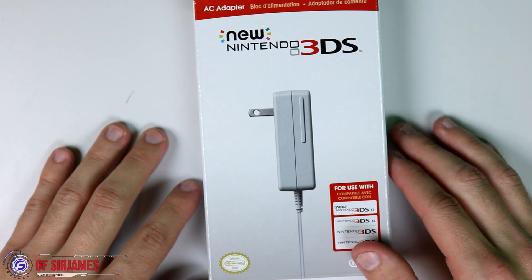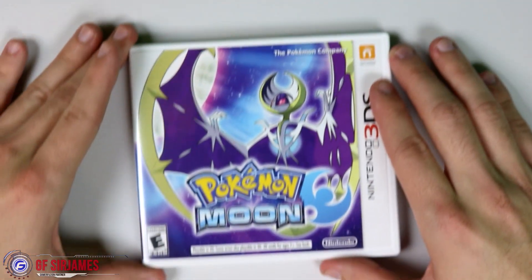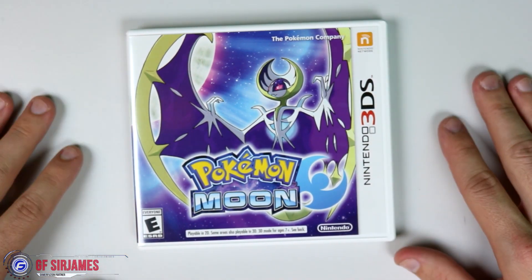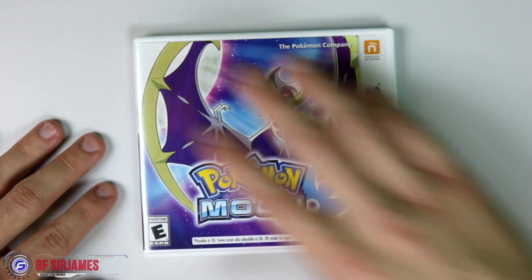You can also get a third-party brand for the power supply. And of course to go along with this, I did pick up Pokemon Moon as well, because this was on my Black Friday shopping list. It was not on sale but it didn't matter because I was looking forward to the game.